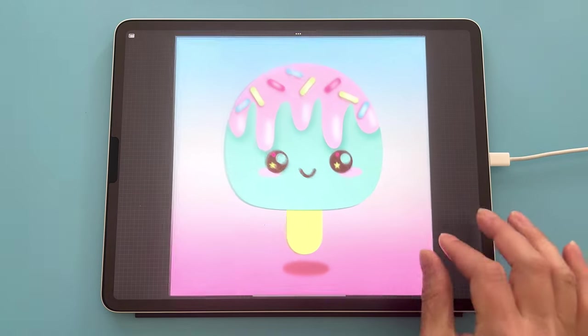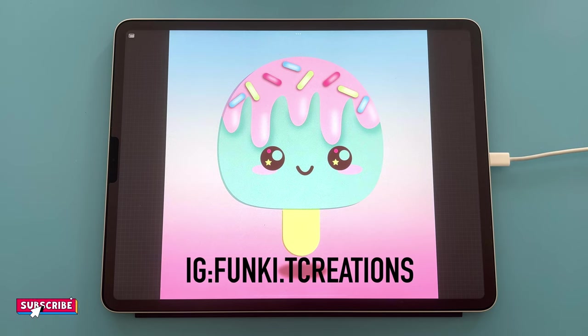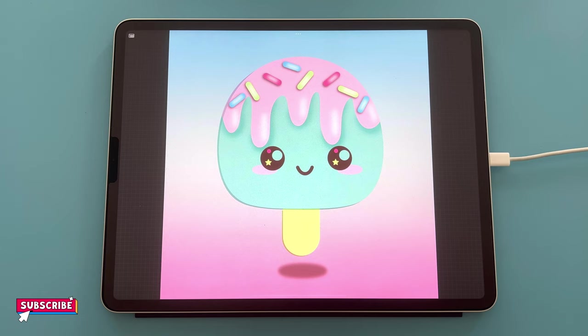Thank you so much for watching until the end. If you're on Instagram, please come and tag me in — I would love to see your finished artwork and I'll share them to my stories and give you a shout out. A big thank you to Joel Create for featuring my cute ramen bowls on his Patreon — I really appreciate that. I'll leave Joel's details in the description below, go and check his Instagram account, it's absolutely amazing. Thanks for watching — until the next time, see ya.